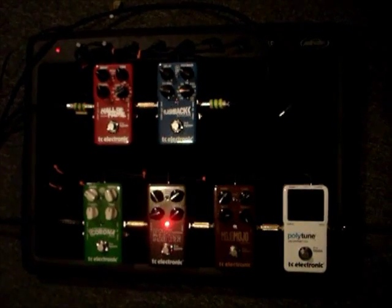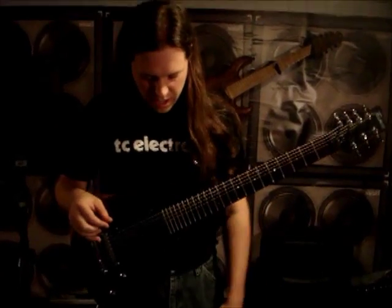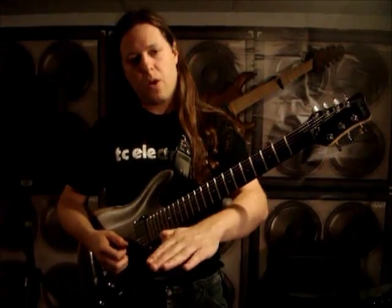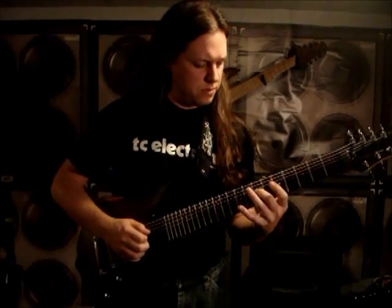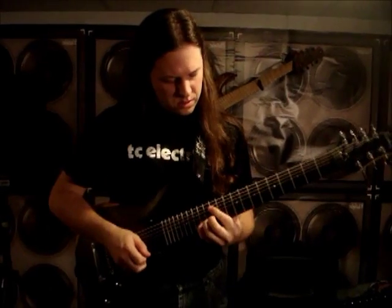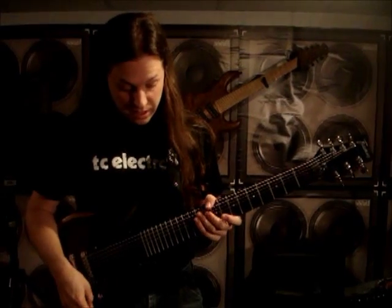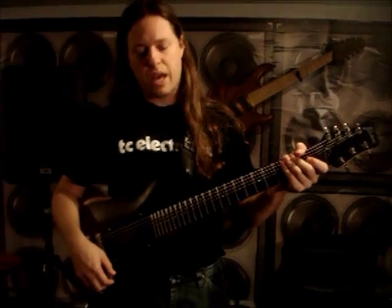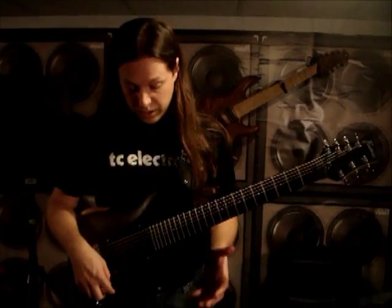Next up is the Dark Matter distortion pedal. This one has the gain cranked all the way, and the treble is rolled back a bit because it focuses more on my lead sound. I really like how it works with my amp and the guitar. It's got more saturation and is really great for cutting through and giving it a boost. I have the Mojo Mojo set a little bit lower and the Dark Matter set a little bit higher. It's got a really nice smooth tone, and I can even use it for chording as well. If you roll back the volume knob it works very naturally, just like a tube amp would.